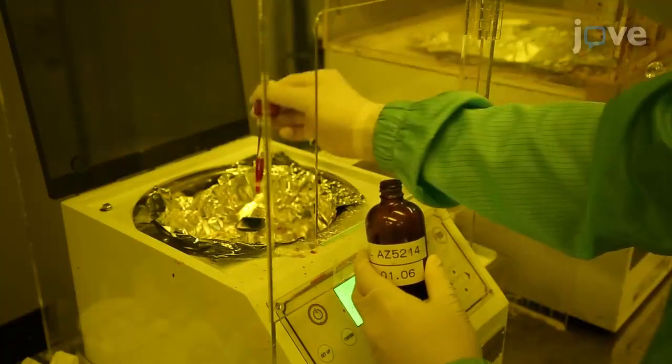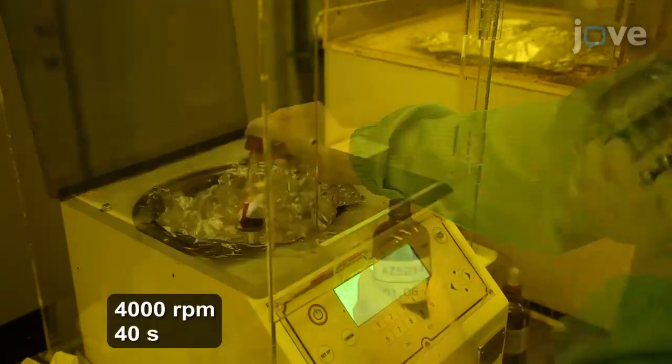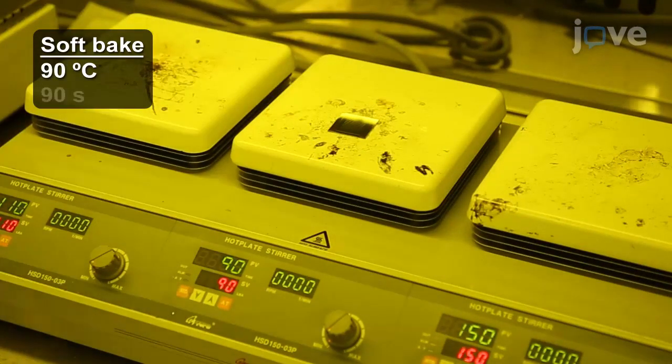Spin coat a positive photoresist layer on the sample at 4000 RPM for 40 seconds. Next, take the sample to a hot plate to soft bake it at 90 degrees Celsius for 90 seconds.